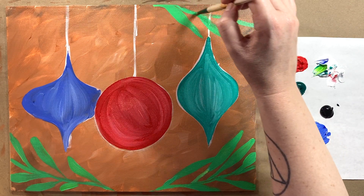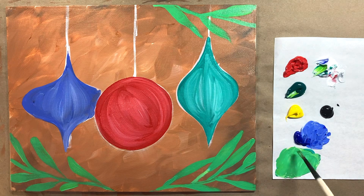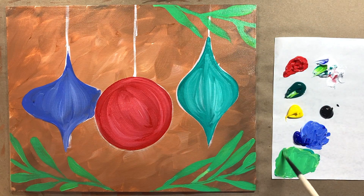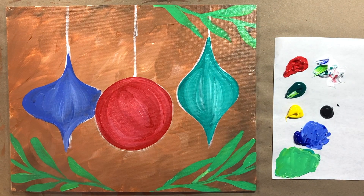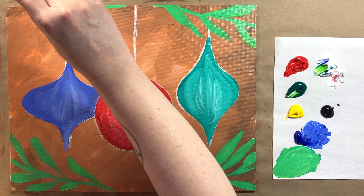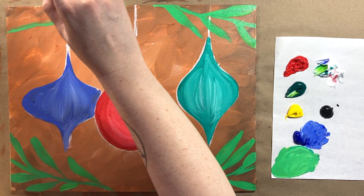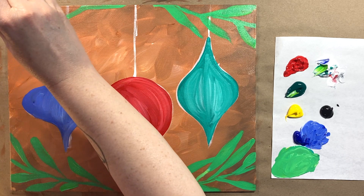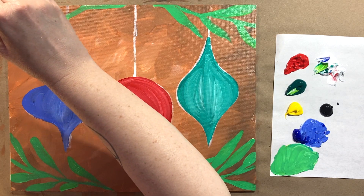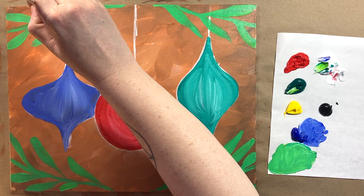I'm just framing our little ornaments here. Bringing some brush strokes off the edge always looks nice too, bringing the composition right off the edge. A little bit more of that color and the same thing over here — just a few brush strokes, and each area can be unique. They don't need to look identical; in fact, it's better if they don't.